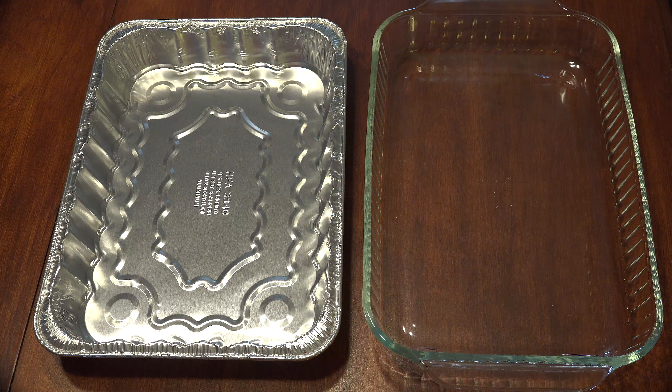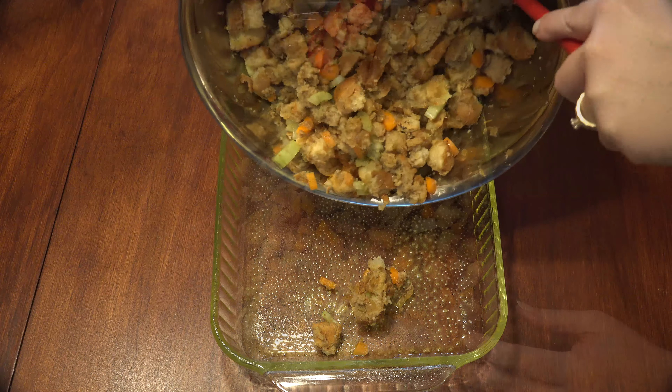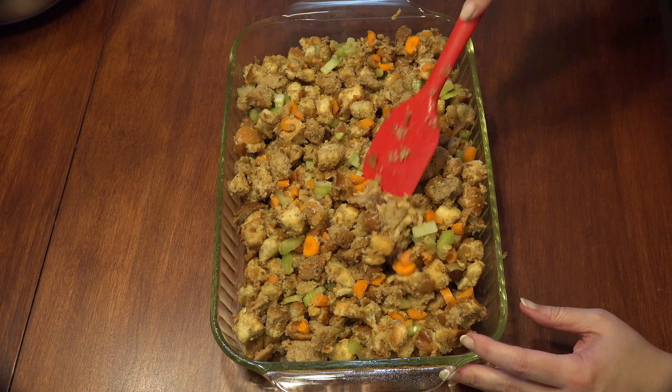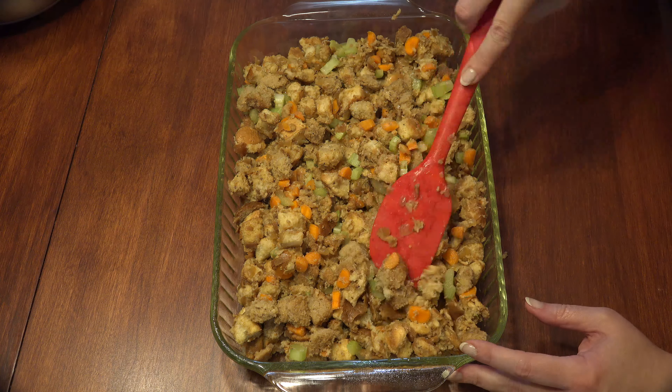Grab a 9x13 pan — if you're going for something pretty, a glass or metal pan will be fine. If you don't want to do dishes or you're traveling with it, the aluminum foil version is a good choice. Spray the bottom and sides with cooking spray and spoon your dressing into the pan and spread it out evenly. If you've used low sodium broth, you may want to give a few dashes of salt to the top of the dressing.